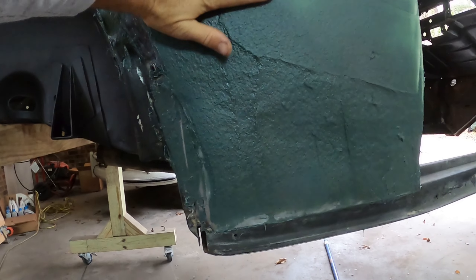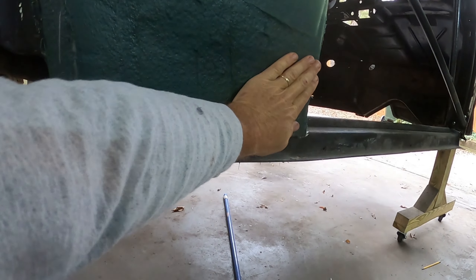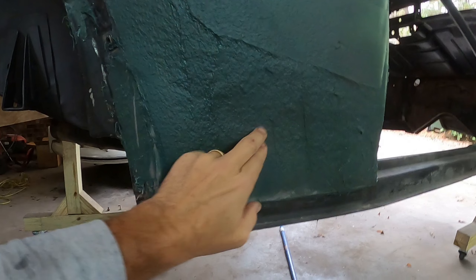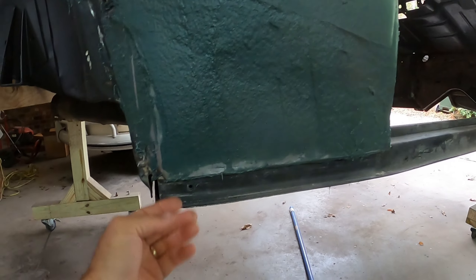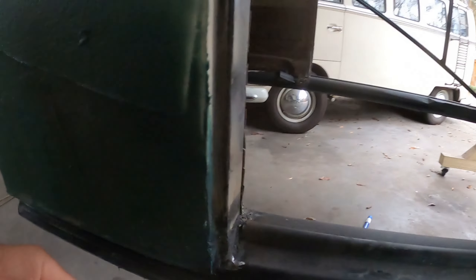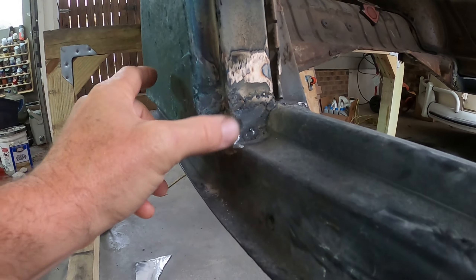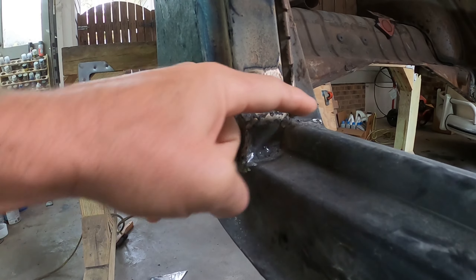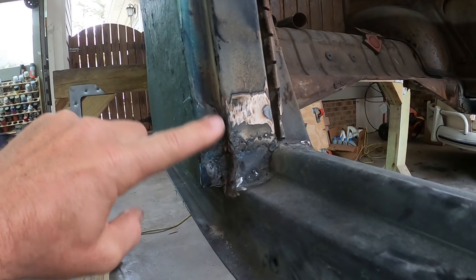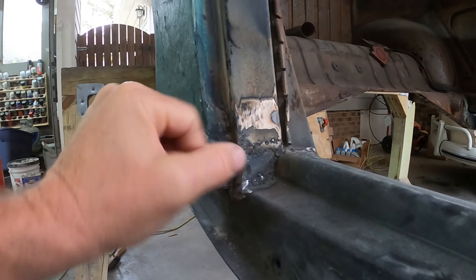This all looks good until about here, and then I'm going to need to come out with more fiberglass bondo where it's indented. Where it curves under looks pretty good. The repair on the pillar looks pretty good so far — I'll probably grind it down and put a little bit of normal bondo to make it flatter in there.